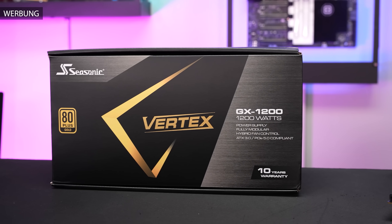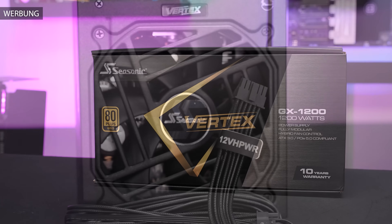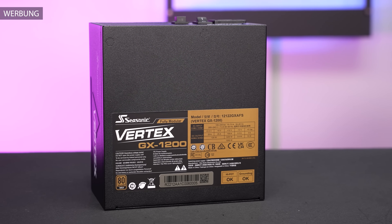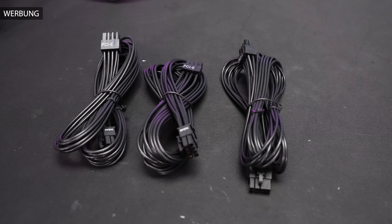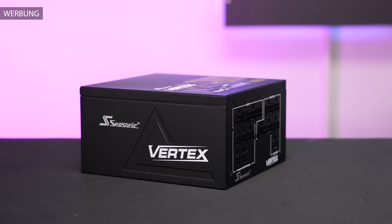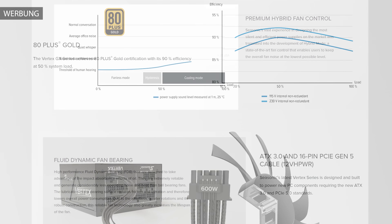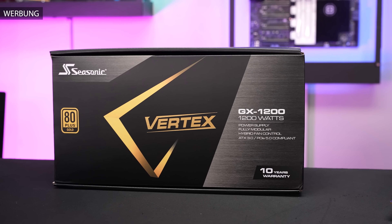This video is powered by Seasonic and the new Vertex GX. This ATX 3.0 PSU is rated for 1200 watts and natively supports the new 12V high power connector, making it PCI Express Gen 5 compatible. It's ideal to pair with the latest RTX 40 series, but the three included 8-pin PCIe connectors also allow use with AMD RX 7000 GPUs. The Vertex offers all necessary protection features such as OPP, OVP, and OCP, with about 90% efficiency at 50% load for cool and silent operation thanks to the semi-passive fan.